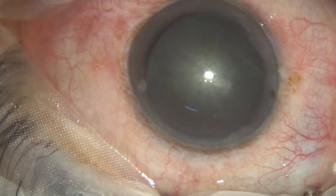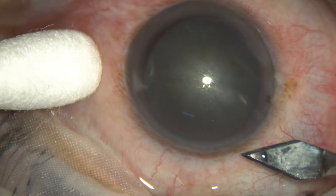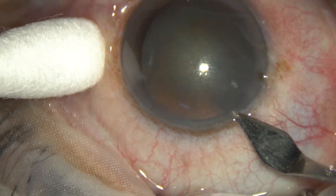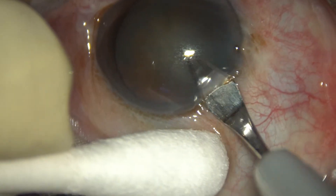The microscope is Topcon MS800, and the phacoemulsification machine is from Oertli. This is the main incision, made with a 2.8 mm steel keratome.